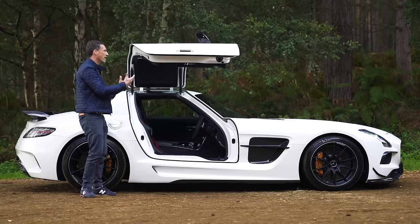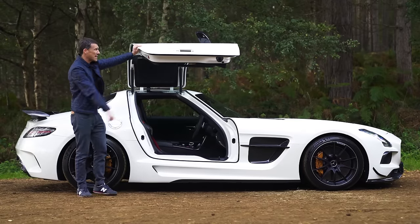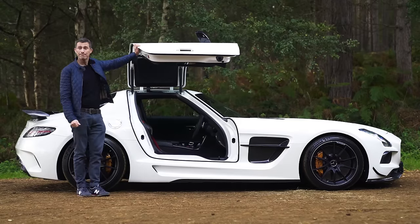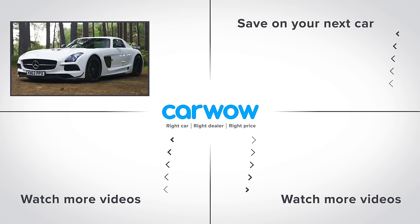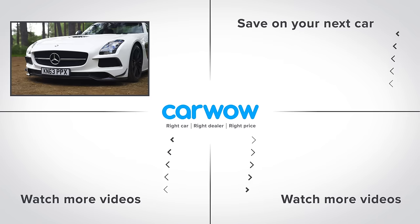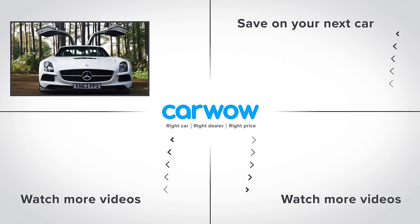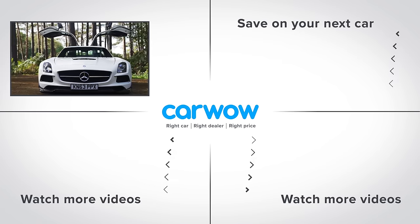And of course they have the thing I love most of all about this Black Series - they have the same gullwing doors. Love them. If you enjoyed this video, please subscribe to this channel for more videos. Click on the deals box to the right to see how much you can save on a new car at CarWow, or click on the video windows below to watch another of my videos.